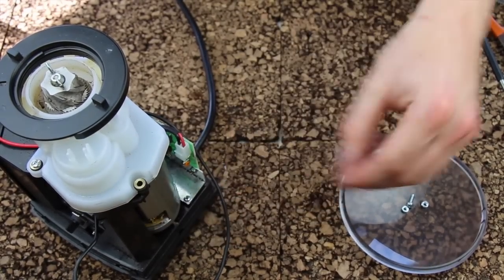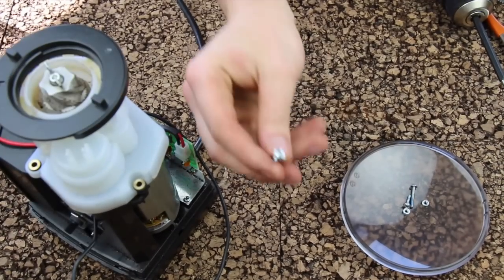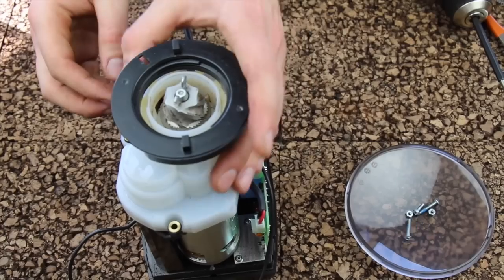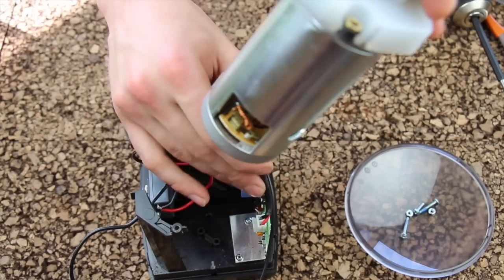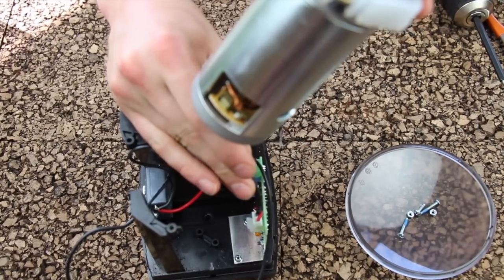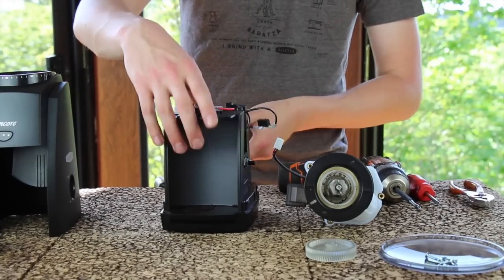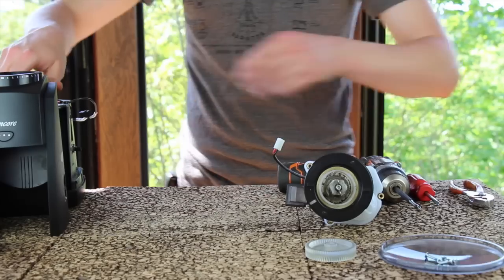Now that I have all three of the gearbox screws removed, I can lift the safety micro switch off of the posts in the back, and then remove the gearbox assembly from the grinder. You will have to unplug the motor from the circuit board. At this point, we can go ahead and put the chassis to the side and focus our attention on the gearbox.